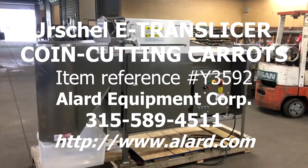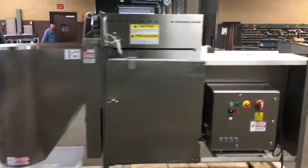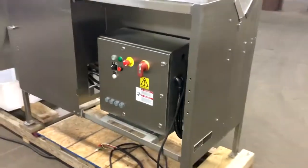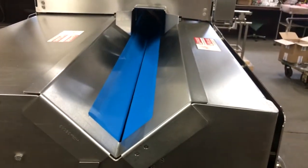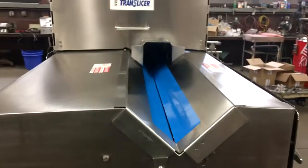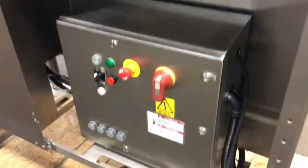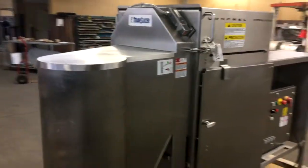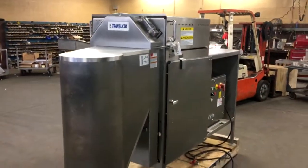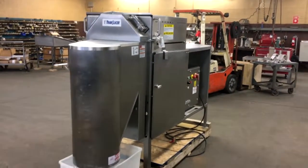This is Allard item Y3592, an Urschel E-Translicer. It has a trough-type V-belt in-feed to align elongated products, and is complete with a factory control panel and a safety interlock system which disconnects power from the machine and stops the motor if any of the safety shrouds or doors are opened.